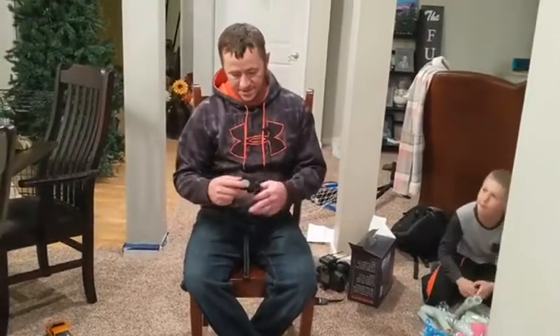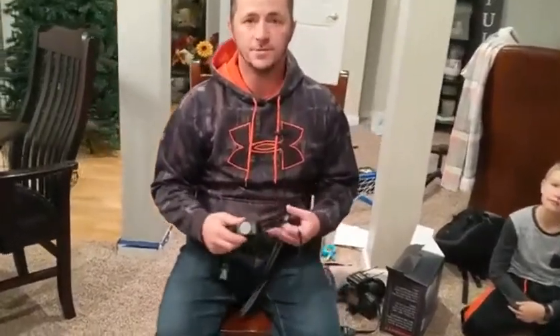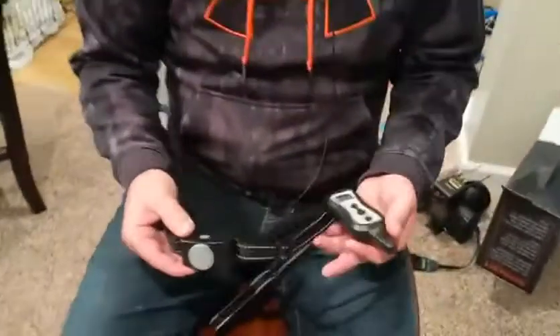This dog collar here has a couple different options. It is actually a training collar for training a dog on how to stop barking and also to sit when you tell them to.